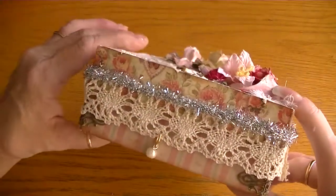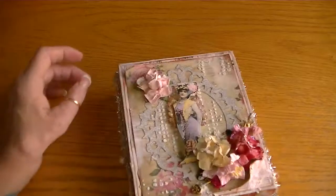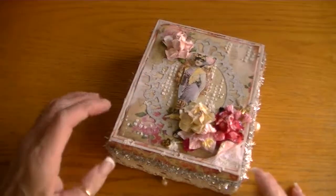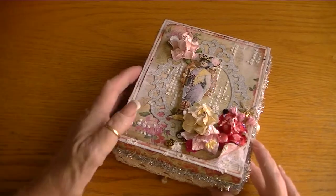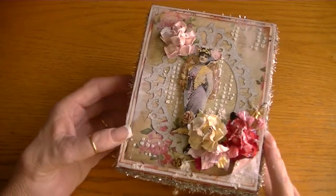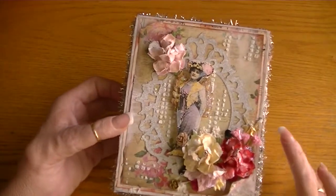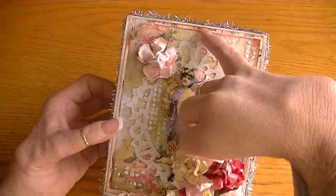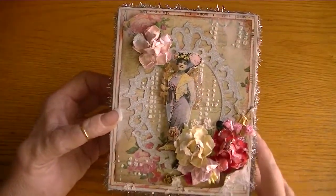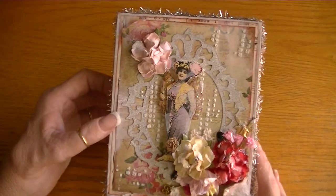After I created my box I went over it with a quick whitewash of gesso because I wanted more of a white to show. Then for the lid I took some vintage music sheet paper and layered it with a sheet from the Vintage Amore stack.